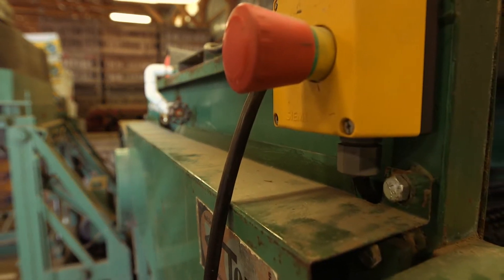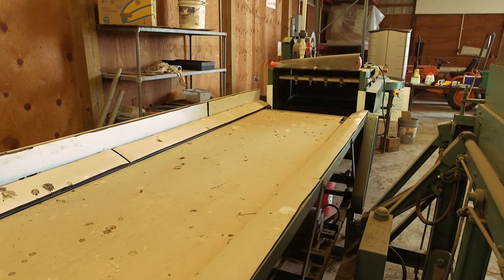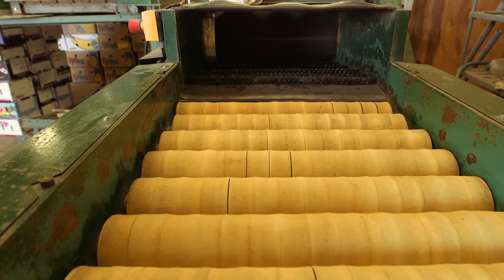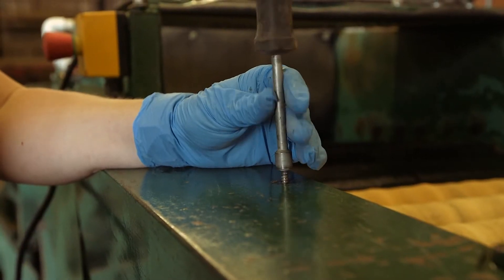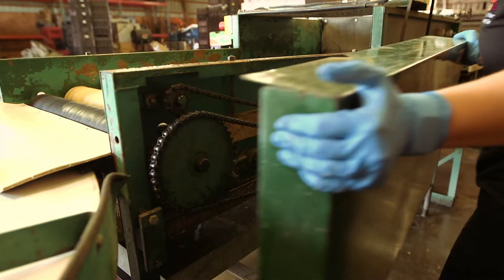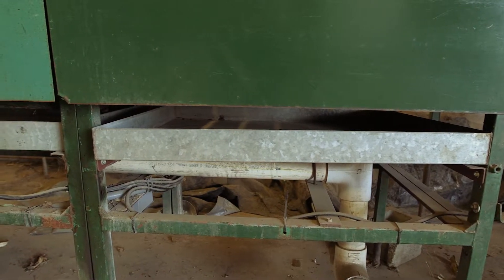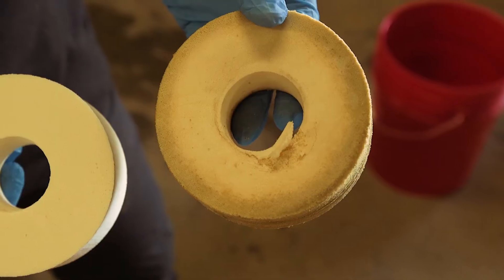A deep clean is different from a regular in-season cleaning and requires specific tools, time, and effort. A deep clean requires that you take apart pieces of the equipment in order to access difficult-to-clean areas, access the undersides of the equipment, and be prepared to replace worn or broken parts.